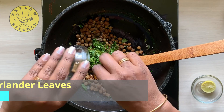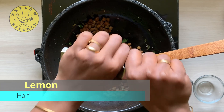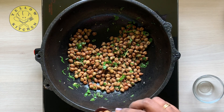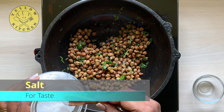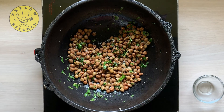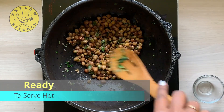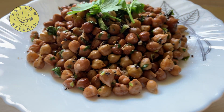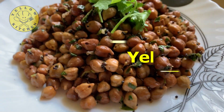Add 1 tsp. Add a little lime and mix it up. Now it is ready. If you want to serve it, please like, share and subscribe. Click the bell icon. Thank you.